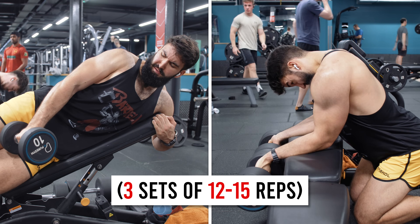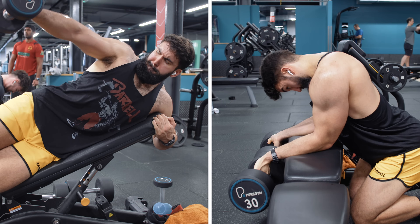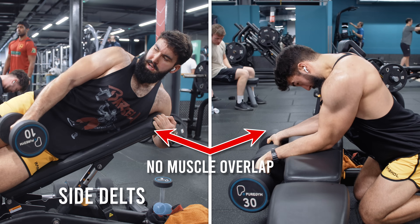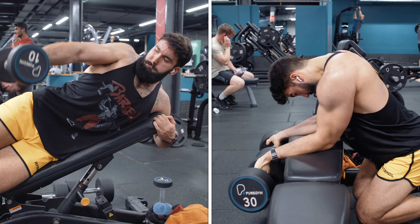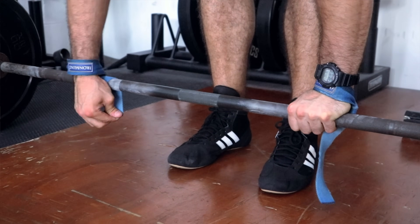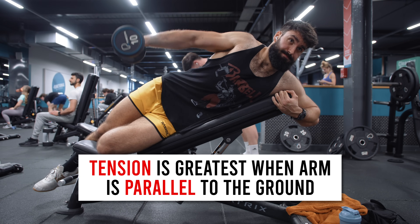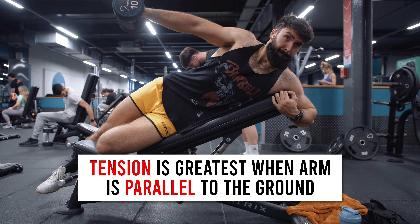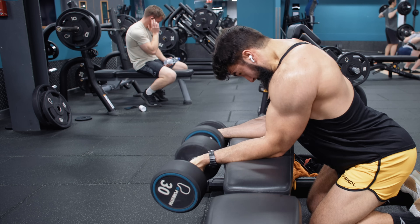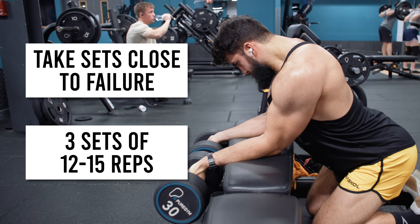Next, we're doing a superset of dumbbell wrist curls with incline dumbbell lateral raises. These two exercises do not have any overlap in terms of the musculature involved — in one case you're using the side delts, and in the other case you're using the forearms. If your forearms give out during lateral raises, feel free to use straps. The tension on the incline dumbbell lateral raise is actually greatest when your arm is parallel to the ground, which is a pretty long muscle length compared to a traditional dumbbell lateral raise. Dumbbell wrist curls simply allow you to get a good stretch on your forearms. Take all sets very close to failure for three sets of 12 to 15 repetitions.